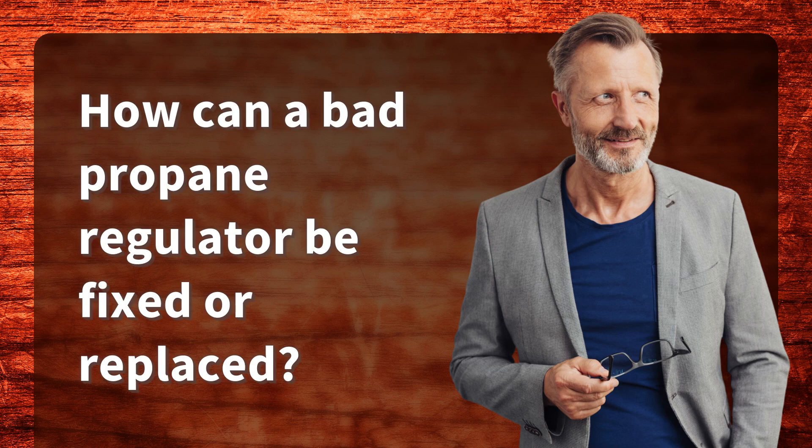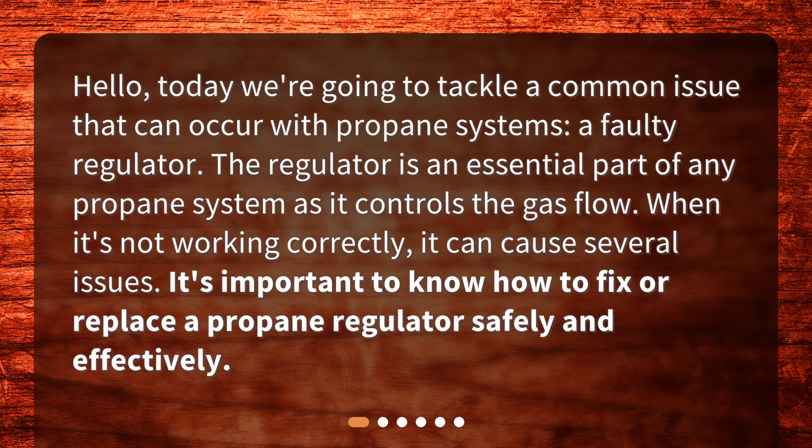How can a bad propane regulator be fixed or replaced? Hello, today we're going to tackle a common issue that can occur with propane systems: a faulty regulator. The regulator is an essential part of any propane system as it controls the gas flow. When it's not working correctly, it can cause several issues. It's important to know how to fix or replace a propane regulator safely and effectively.